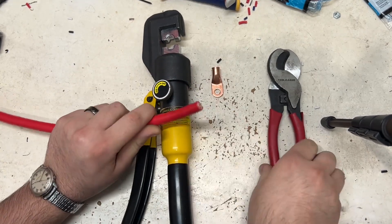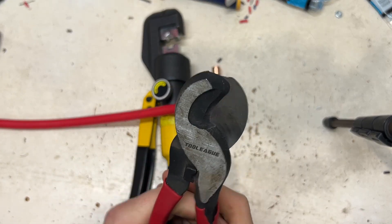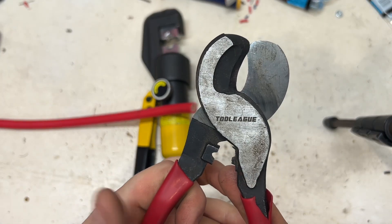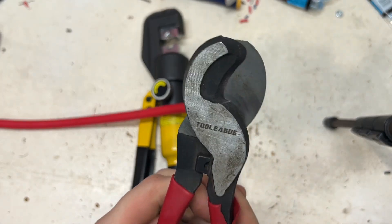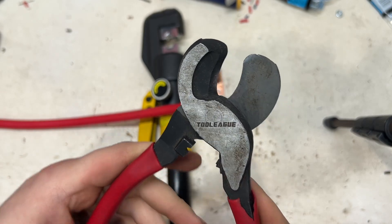You're also going to want some good cable cutters. These are super, super sharp. Once again, I bought these off of Amazon — I think they were like 10 bucks or something like that. They work really, really well. Super sharp.